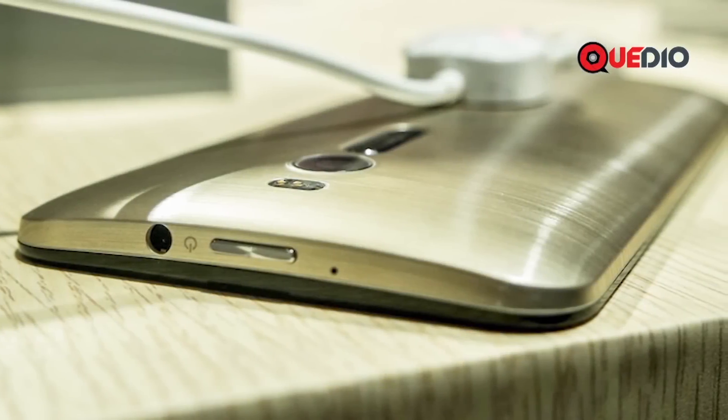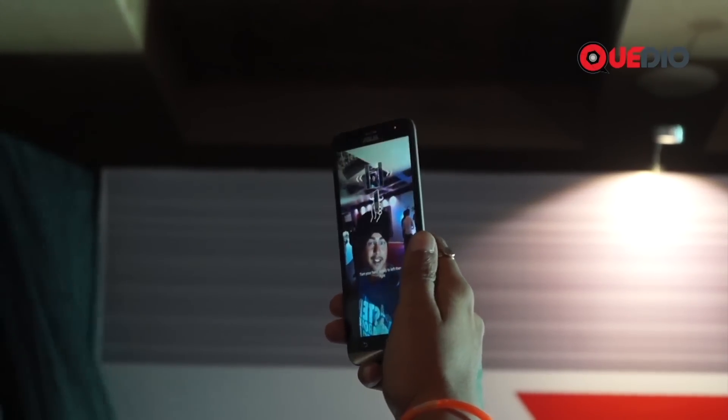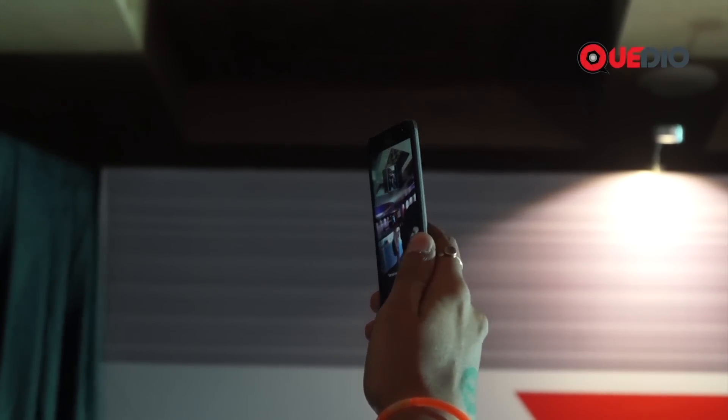Here we are with the 5 megapixel selfie shooter of the Asus Zenfone 2. This brings us to another awesome and unique feature of the Asus Zenfone 2 camera — the selfie panorama mode.